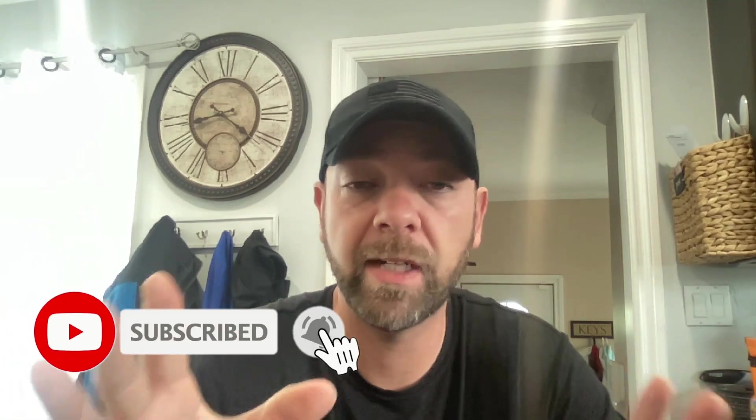Hey guys, real quick — make sure to hit that thumbs up, comment, subscribe. If you're not a subscriber yet, you're missing out. You want to get all the notifications you can about all these reviews. I've got a lot coming over the next few weeks with Brunswick and the Brunswick brands coming out with a lot of new balls, and you've got a couple of new Storm balls that just got announced too. So make sure to hit that subscribe button and hit the bell for notifications so you know when all the new videos are coming out.